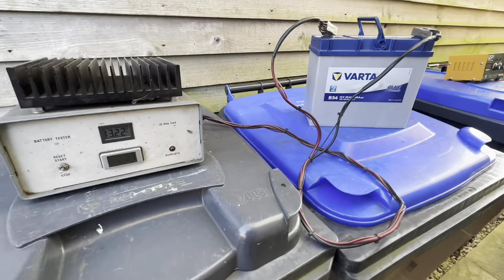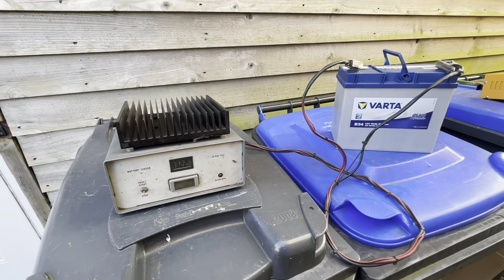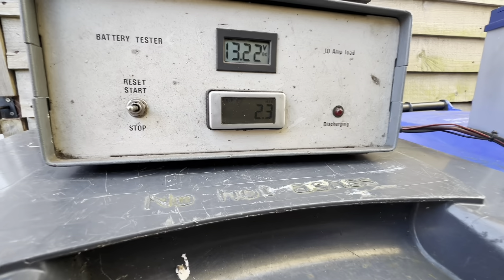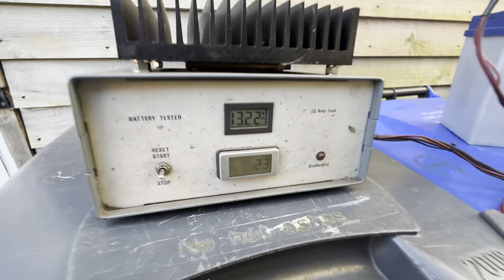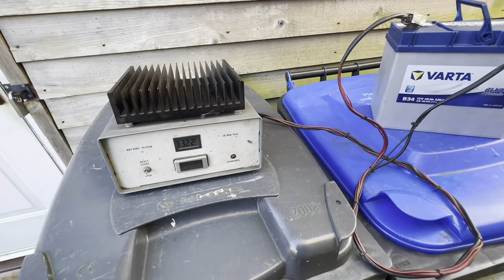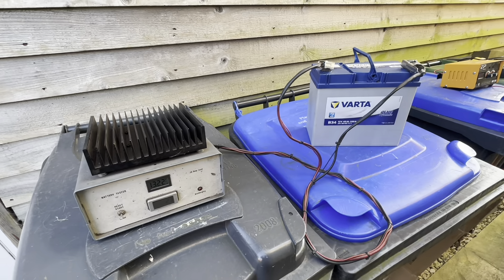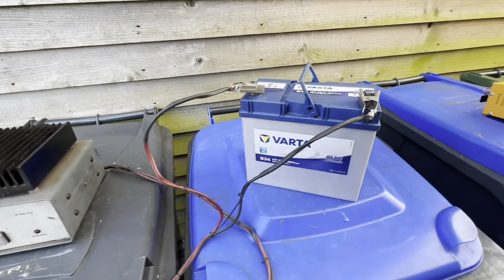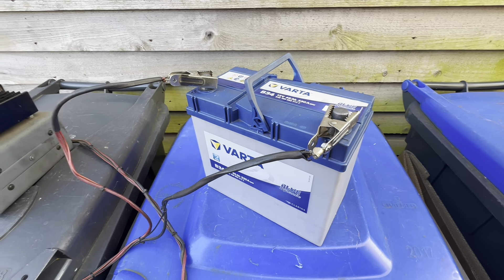We've now completed three cycles of charge and discharge. The last one gave us 2.3 hours — that's increased by 1.1 hours, which is excellent and going in the right direction. We're going to give it a test on the Foxwell tester now to see where we are.